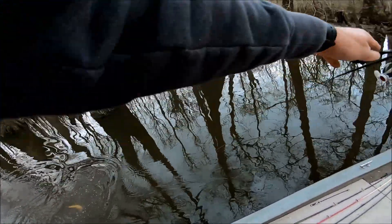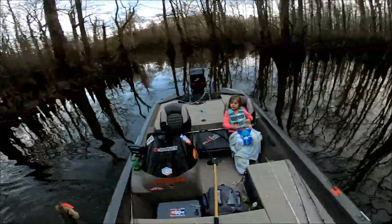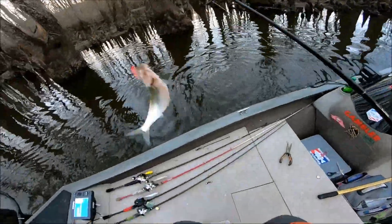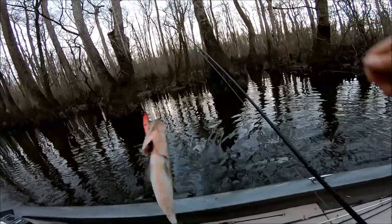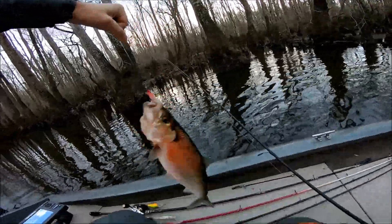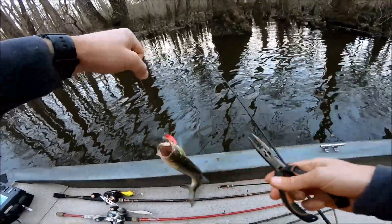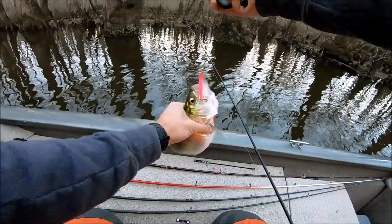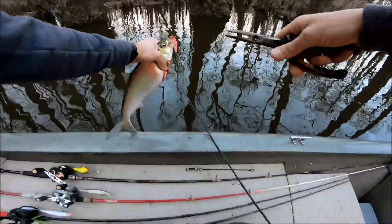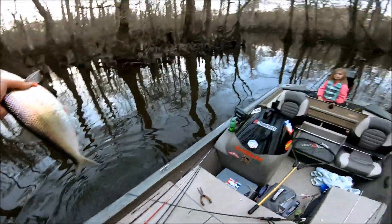Yeah, this is a better one — this is a shad, not a heron! These things are so fun. Yeah, we're gonna keep him. He's bleeding all over the place — oh, he's messed my boat up! I look forward to catching these shad every year, it's so much fun. All right, so there's number two.